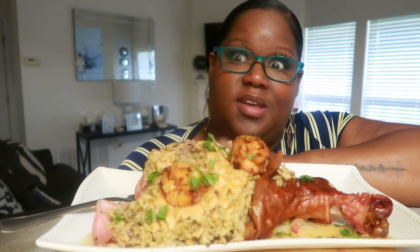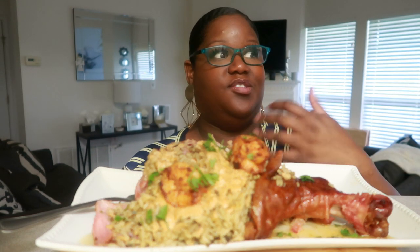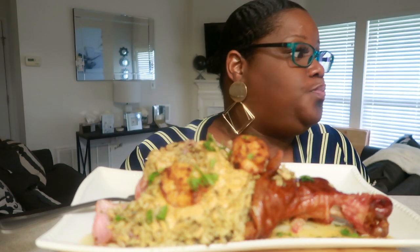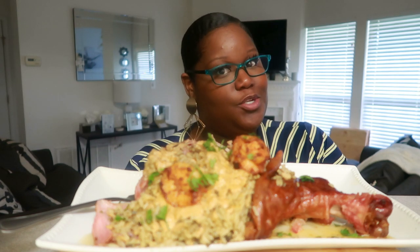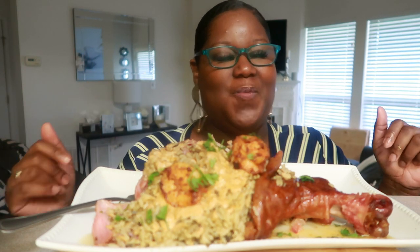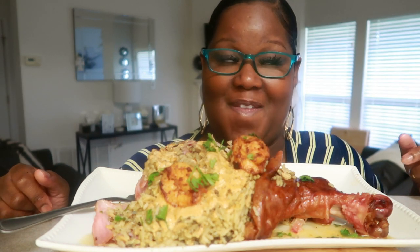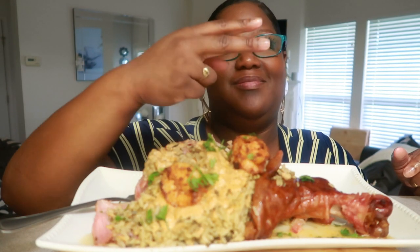Take care of your teeth, guys. I brush, but I love sweets — all that acid and stuff. You go to bed eating candy and that kind of stuff, it's just not good. Lessons you learn as you age — don't do it as a kid. I love you guys. And if you are new to the channel, welcome. Thank you so much for subscribing and being a part of the fam. I really appreciate all of you. God bless you. I'll see you on my next video. Peace.